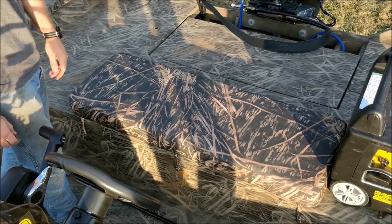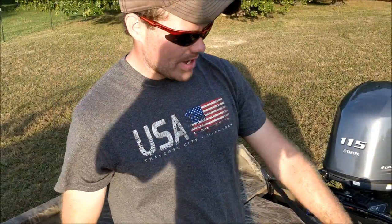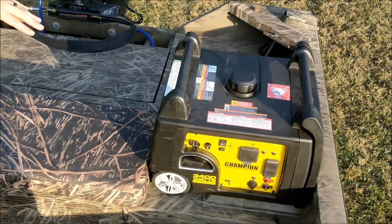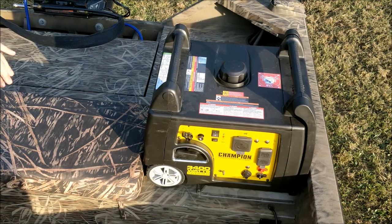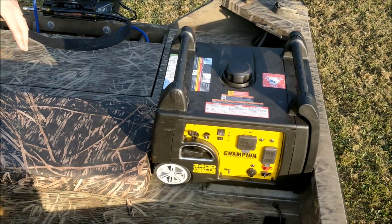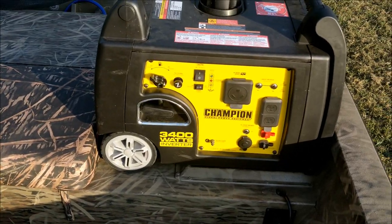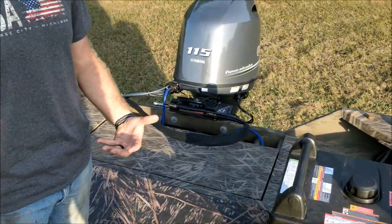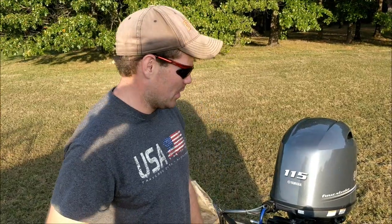It comes with a nice padded seat so when you sit down while driving it's really comfortable. Back here is the generator — we have a Champion 3400 watt inverter generator, and we have another review on that if you want more depth. We decided to go with this one because in G3's early release videos of this boat, they kind of alluded to it coming with a Yamaha generator. But when you go to pick the boat up from a dealer, that's not necessarily the case. Not only does it not come with a Yamaha generator, it's not an option from the factory — it's not even something you can get. So that kind of sucks, but we ended up buying our own generator.